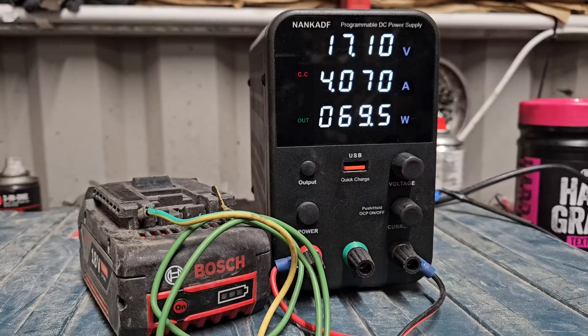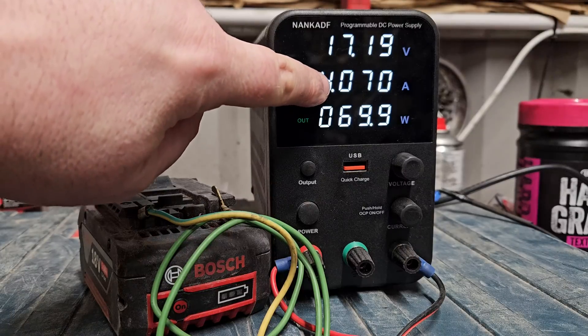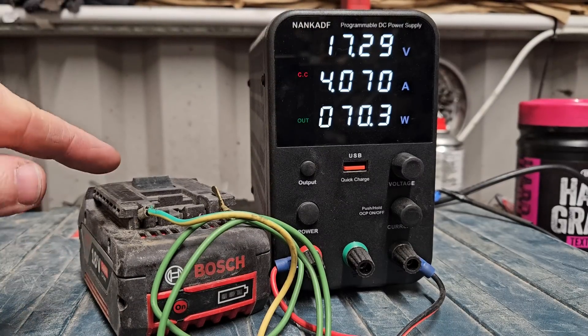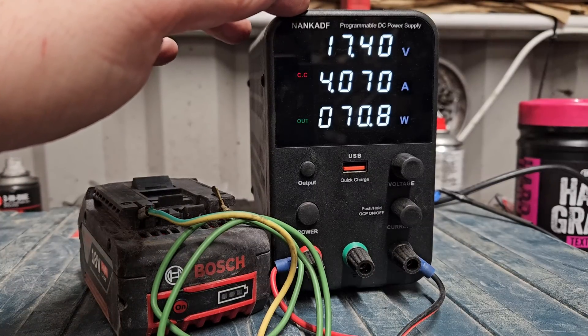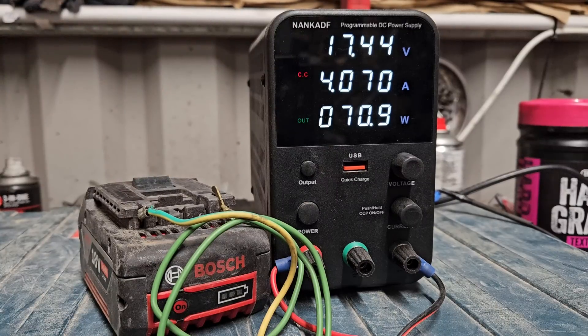We want it to get up to 17.5 volts and we want the amps to start dropping, because once it's nearing its full destination the amps will start to drop. We could have monitored that with a multimeter but didn't need to. And like I say, this is totally safe — this will never cause a battery to blow up. This is such a mild way to do it. I know it's still up at four amps, but at the same time it's the safest way you're going to do this.